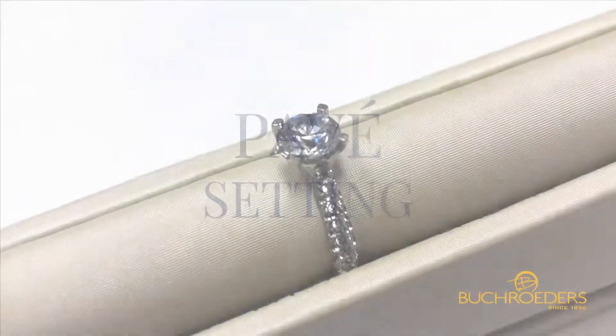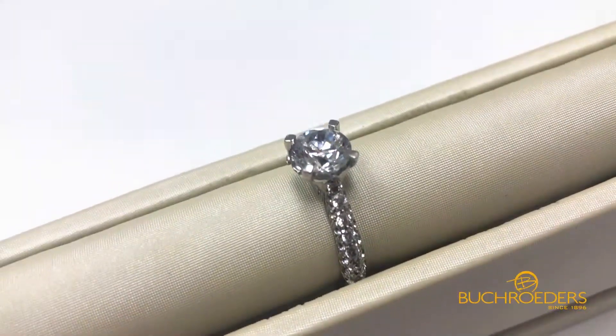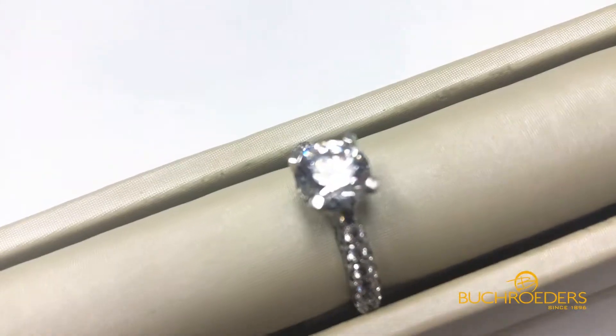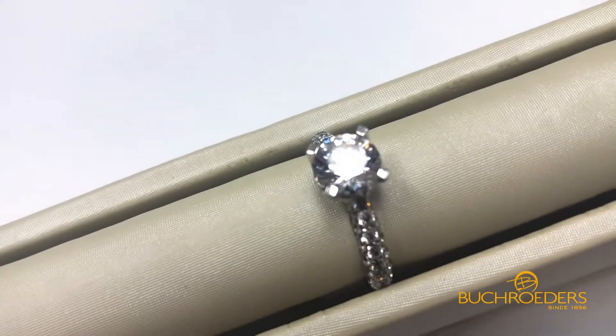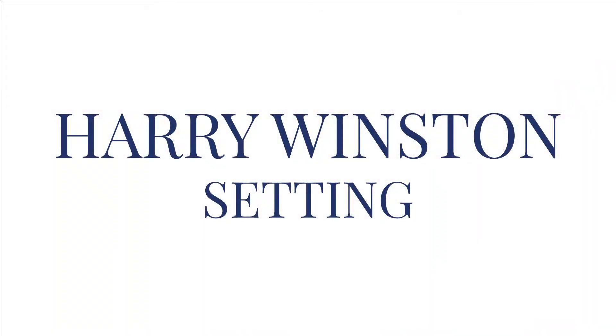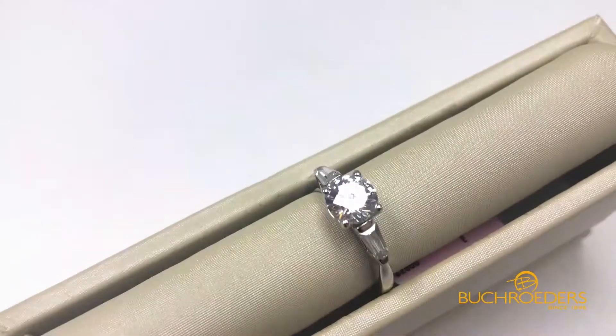A third, more classic way to set it is a pavé setting, meaning the band is paved with diamonds — very little amounts of metal, it's all diamonds. This is typically more of a domed aspect down the band.